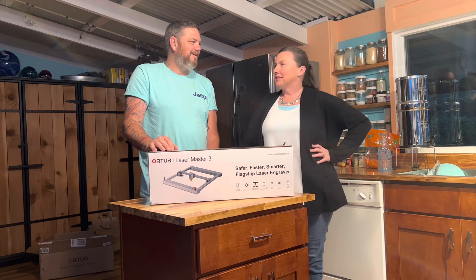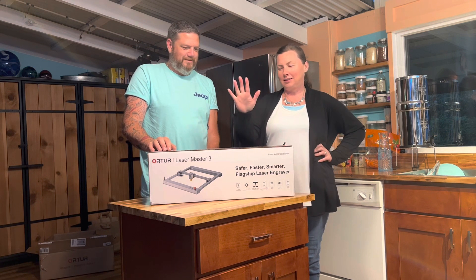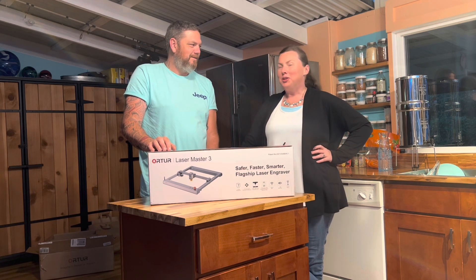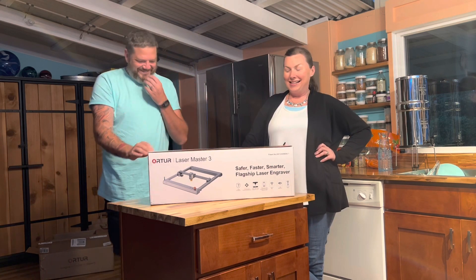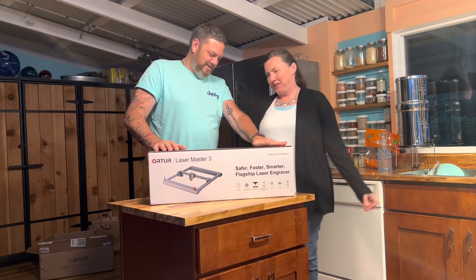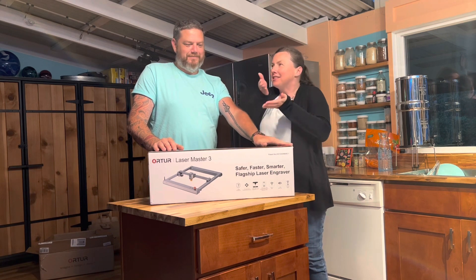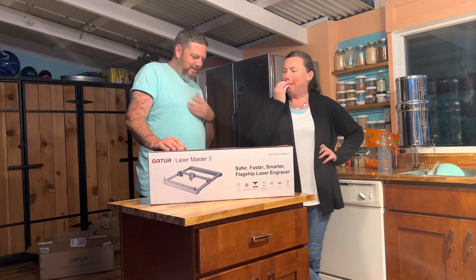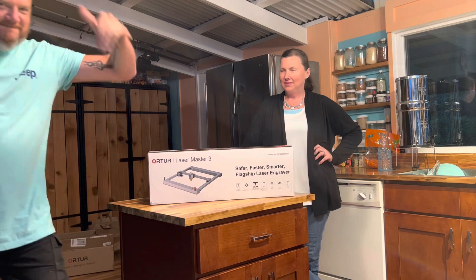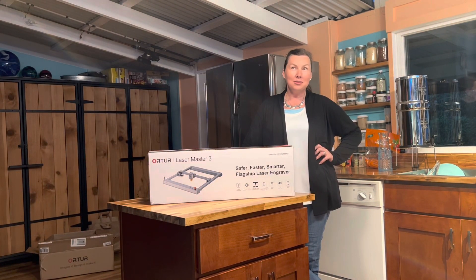Hello, hi everybody. It's kind of late so it's a little dark but we got lots of lights. We were excited because our laser cutter came a little early and we were ready to open it and get started on our fun new venture. It's a laser — engraver cutter — the Laser Master Three. Okay, we're ready to do it. That wasn't good. Well, we're ready to do it this time.